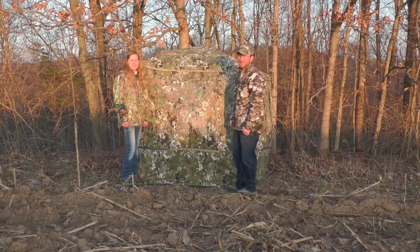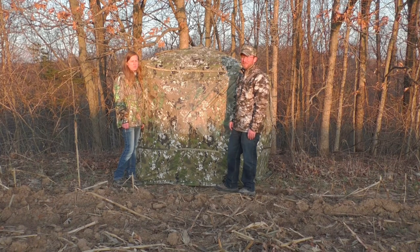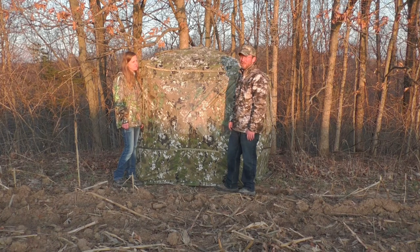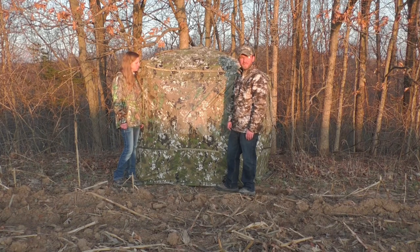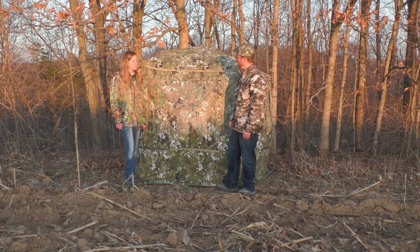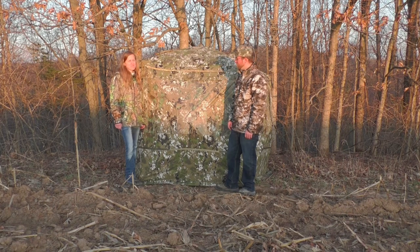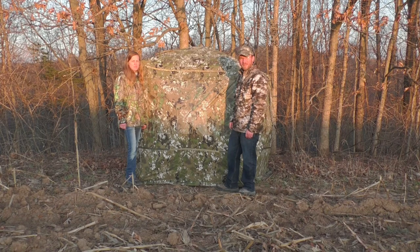Well, here it is all set up, ready to go for turkey season. Definitely roomy. Definitely something that if you have a family or kids who like to go, you should definitely check out Baronet and their High Five. I will say it's 35 pounds and it's really big, so I don't know if this is something I would take to public land necessarily. But if you have a farm like we do, this is definitely something I would look into investing in — just to put up so you can get in and out quietly with your kids. We're definitely looking forward to hunting out of it this Saturday, and hopefully we can get some video footage of that. Big shout out to Baronet for standing behind us and sending us this High Five.